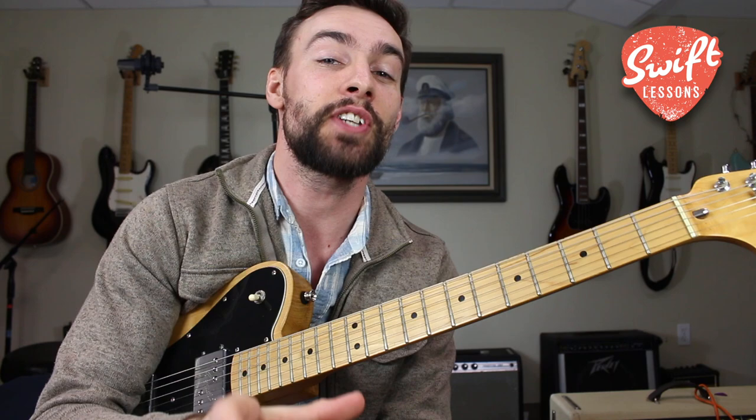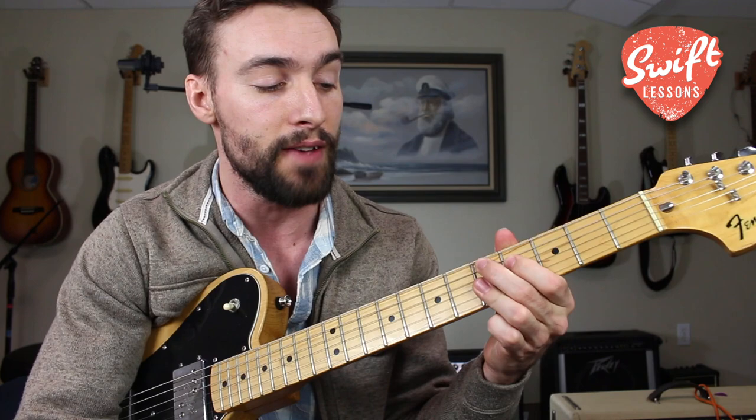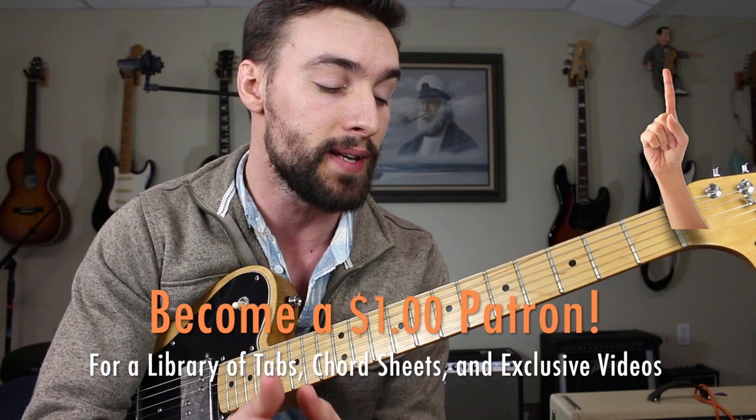Hello friends and welcome back to Swift Lessons for another lick of the week. In today's session I'm going to be sharing with you a very cool progressive style blues lick that you can perform over the one to four change inside your 12 bar blues. So in the key of A that would be going from A7 to D7. I'm going to get started reviewing the scales that the lick comes from, then I'll break it down for you step by step.